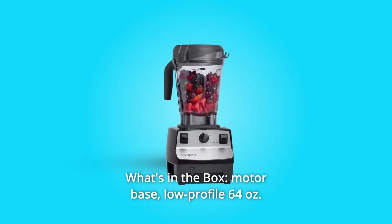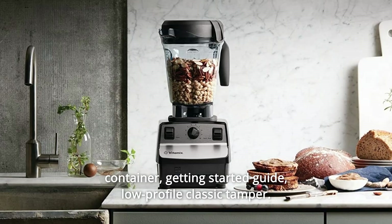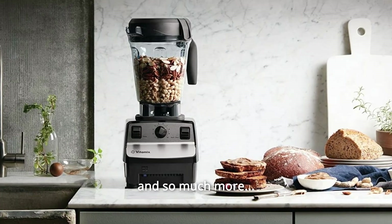Number 12: What's in the Box — Motor Base, Low-Profile 64-Ounce Container, Getting Started Guide, Low-Profile Classic Tamper, and so much more.